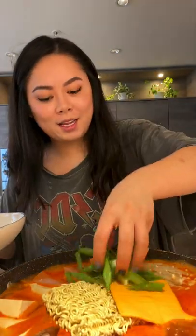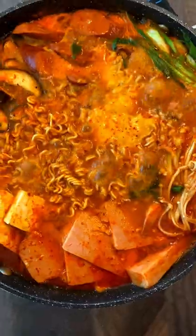We're gonna mix the sauce into the soup, then add a pack of instant noodles, a slice of American cheese, and some green onion. Now look at that.